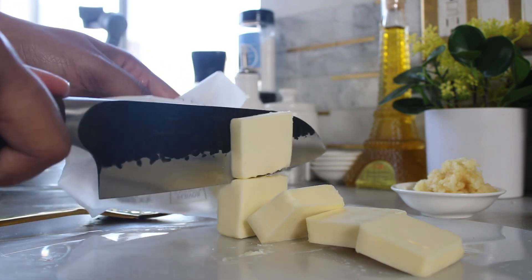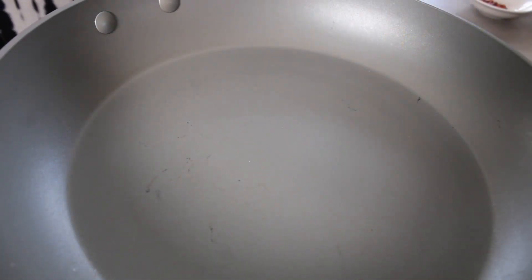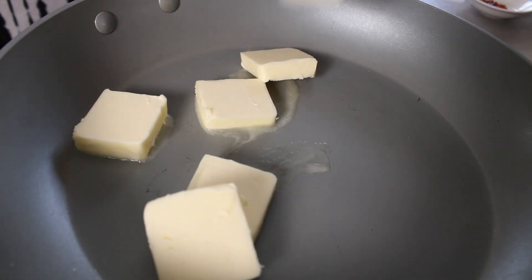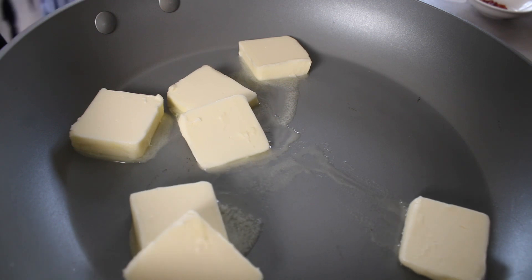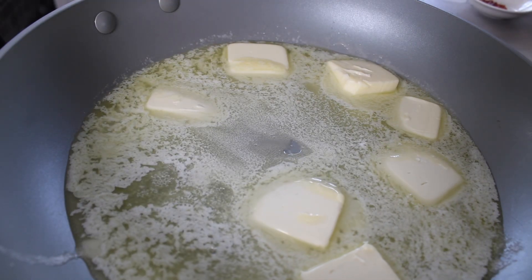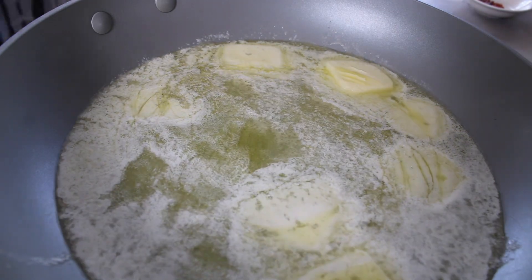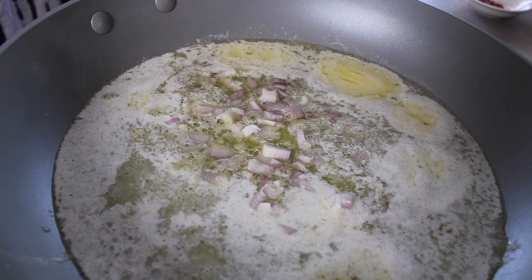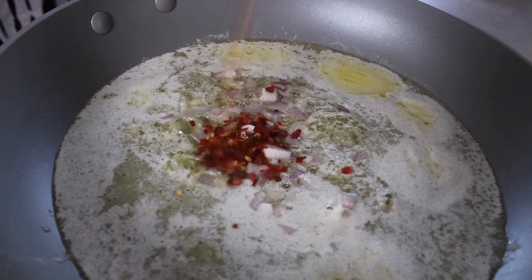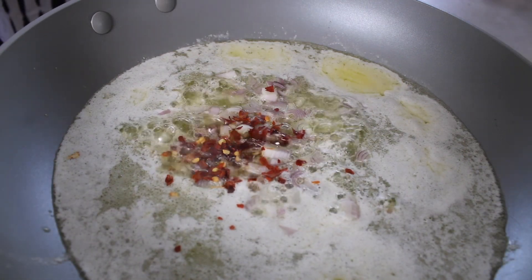I use one stick of butter — the amount of butter depends on how much you're making. In this case I'm making a full pound of pasta so I use a stick of butter. I slice the butter so it melts faster, then throw it into a non-stick skillet. I'll link these skillets — they're white with a great interior, aesthetically pleasing, and cook very evenly. When the butter is fully melted, add in the shallots.